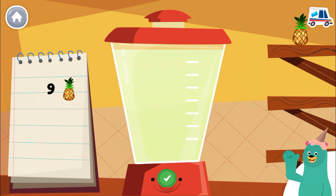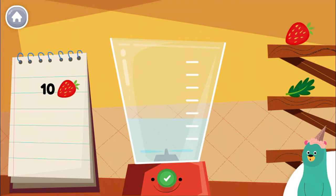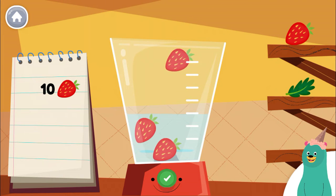Put 8 more pieces of pineapple into the blender. Keep up the good work. Follow the recipe on the notebook to make a smoothie. Press the green button when you are done.